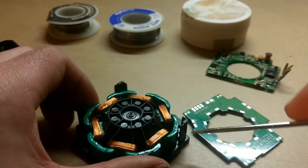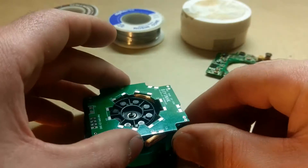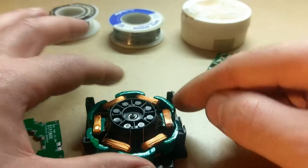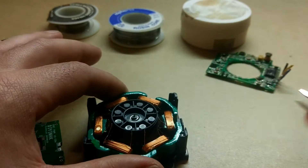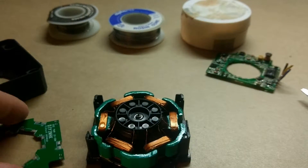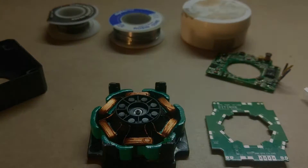I unclipped it and lifted it up so it was sitting up here like this — there was a little bit of tension, it was actually bent up a little bit. So as I desoldered these, it would actually lift itself up off of the wires. Then I just had to keep them pushed out of the way until it came all the way off. So that's that for now — let's get back into putting this thing back together and test it.